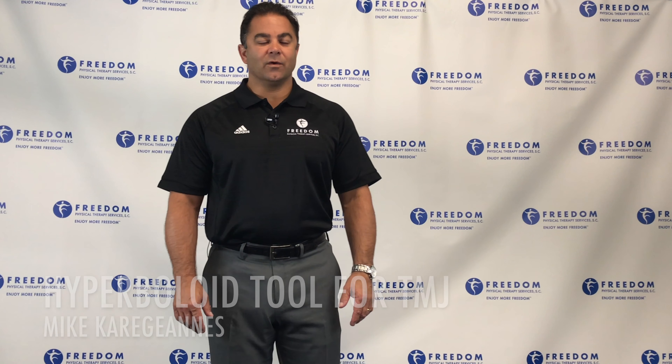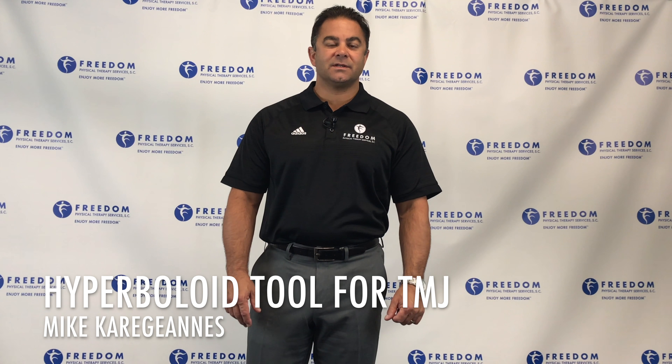Hello, this is Mike Karaginas, owner of Freedom Physical Therapy Services and TreatingTMJ.com.